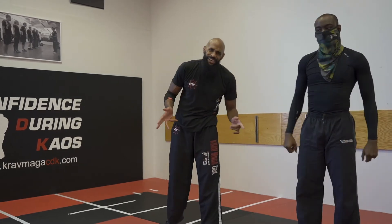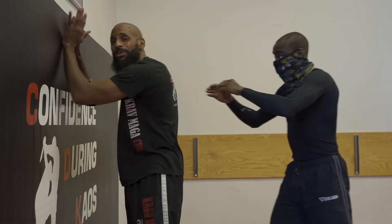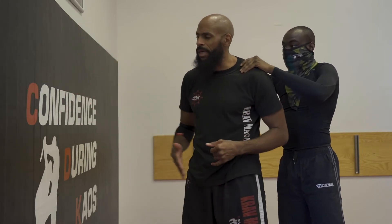That's the way we modify our choke defenses here at CDK. We still do things the traditional way, but we're always trying to evolve and add new things to our toolbox. I wanted to do an addition to what we just did to show you how that same technique can work off the wall, especially when you're able to stop yourself from going against the wall. In this case, he could be pushing to a wall, a locker, or whatever — some sort of wall-like object.